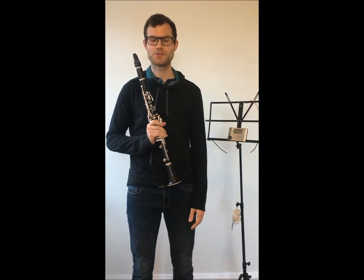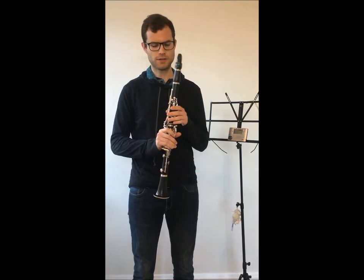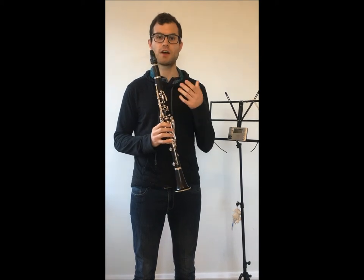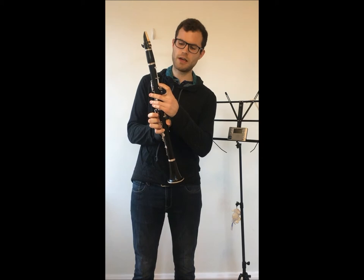Hi and welcome back to Lemma's Green Music Studio. Today I'm going to talk about the register key on the clarinet. When students learn how to play the clarinet, they first start in the low register. In order to access the high notes, they have to start using the register key, which is located at the back of the clarinet.